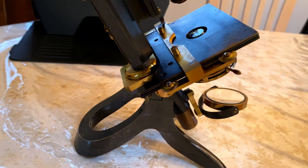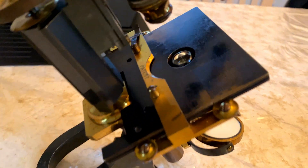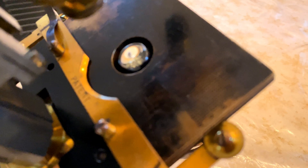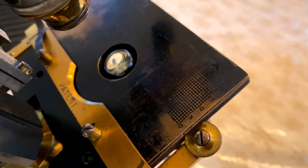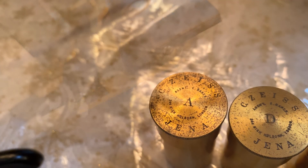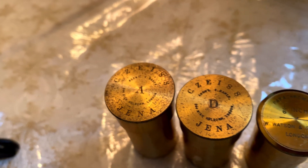The stage has a manual slide adjuster with some measurements there on the stage. And these are the cases for the objectives.